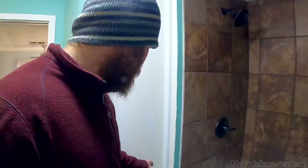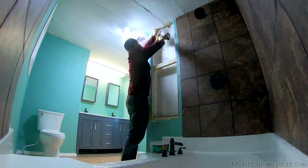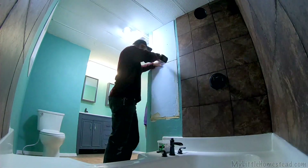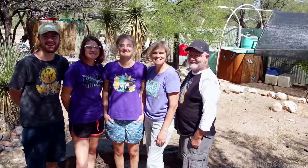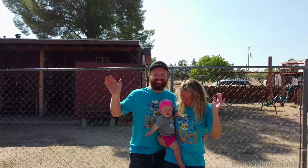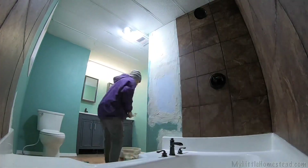Before we can finish this bathroom up, we have a couple of projects and one of them is this hole here. We had talked about originally putting some sort of cabinet in here for soaps where you could reach it from the shower, but it's really not needed and we'd rather put a towel rack on this wall. So I'm just going to plug this up. We got the texture done on the patch and it looks perfect.